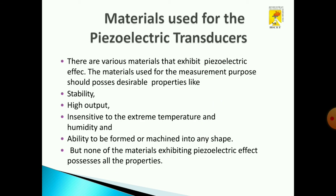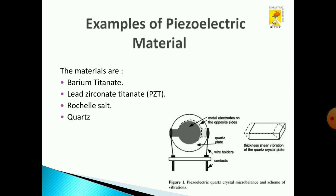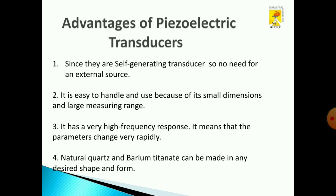Now we will see about the materials used in piezoelectric transducers and their properties. The material used in a piezoelectric transducer should have high stability, high output, and be insensitive to temperature and humidity. It should also be capable of being formed or machined into any desired shape. Examples of piezoelectric materials are barium titanate, lead titanate, Rochelle salt, and quartz. Quartz is used in day-to-day applications.